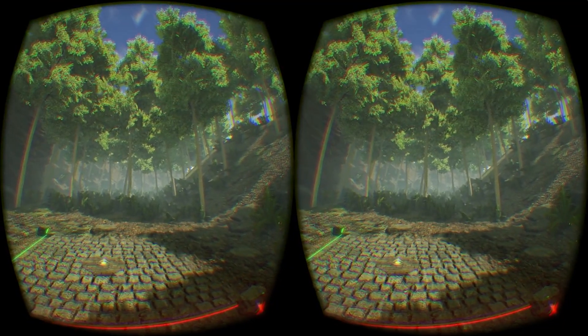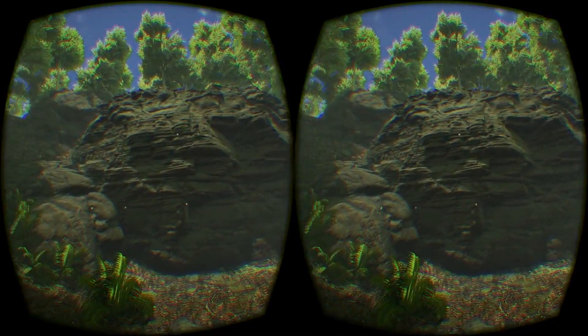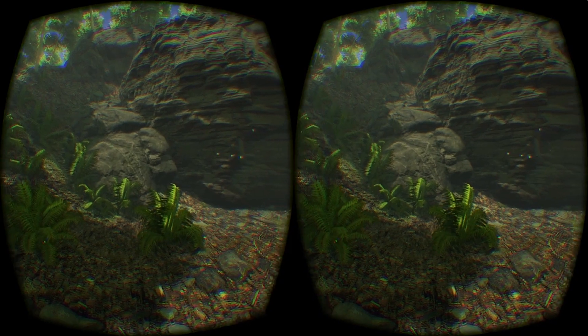Well hello Internet, David Wine from Gnome Tech here. Today I'm going to walk you through Turtle VR, an interesting demo that we've put together.